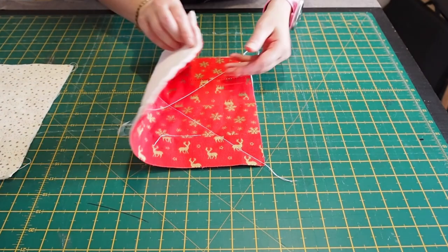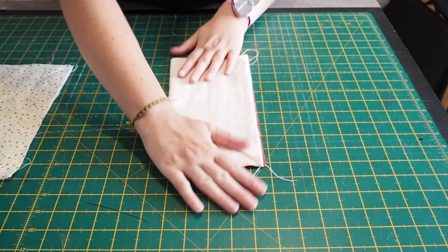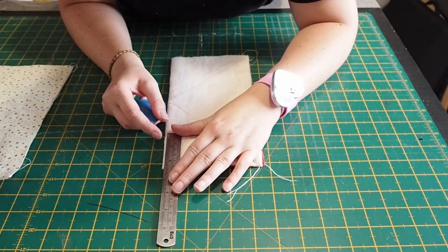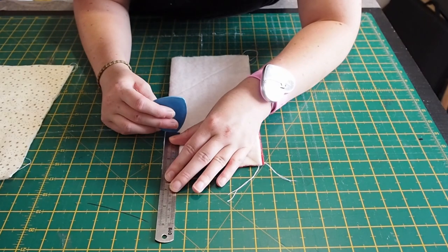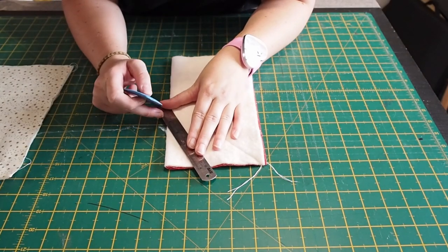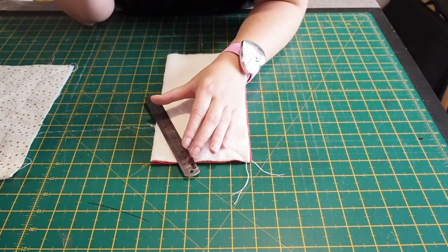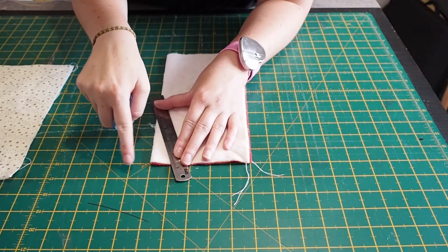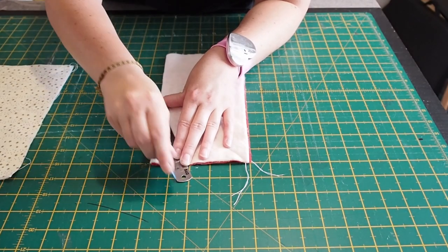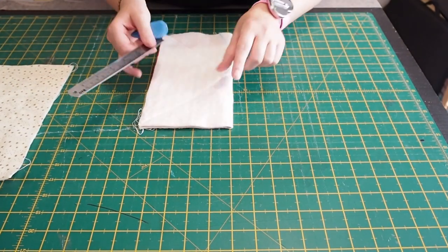So we're going to fold our piece in half like so. I'm going to measure two and a half inches down and put a line. Then we're going to measure that line up from the two and a half inches to one inch. So from there to there it's going to be one inch — I'm just doing that on my cutting mat. So this is going to be one of our darts. I'm going to do the same here: one inch across, two and a half inches down.